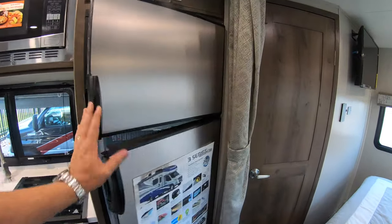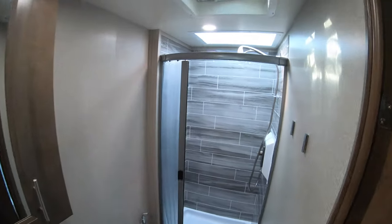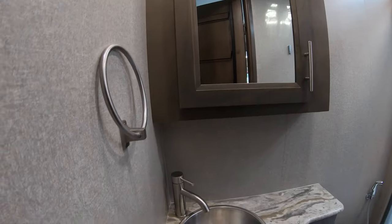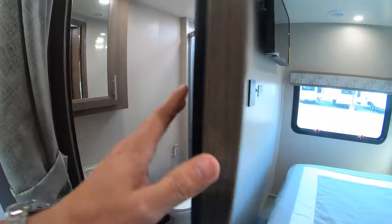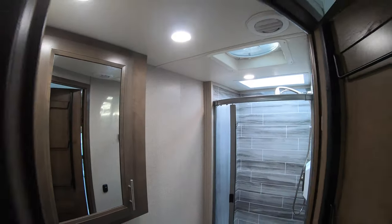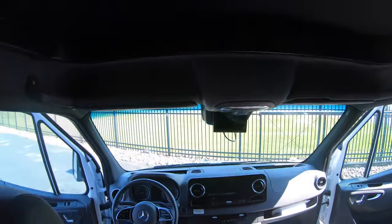You've got a fridge and freezer. A nice big residential-style tile-backed shower surround, medicine cabinet, stainless steel sink, toilet, and a nice Fantastic Fan in the bathroom. Ducted heat and AC throughout, and of course the Mercedes Sprinter chassis.